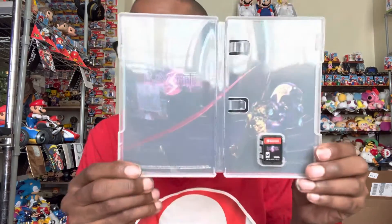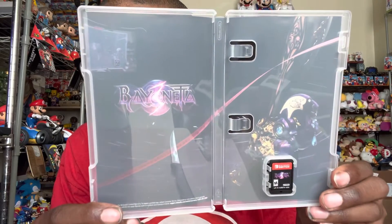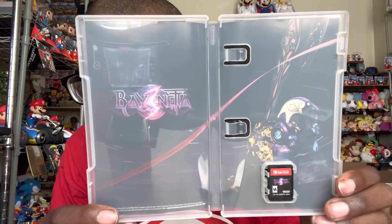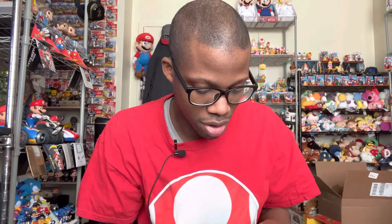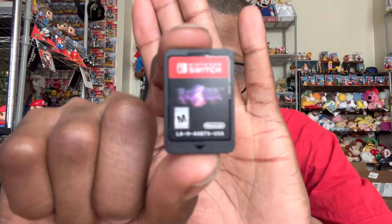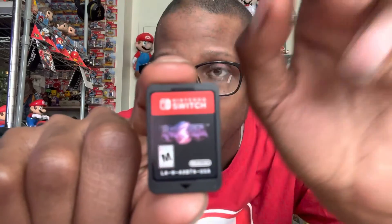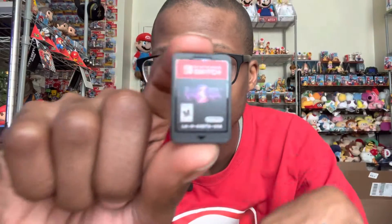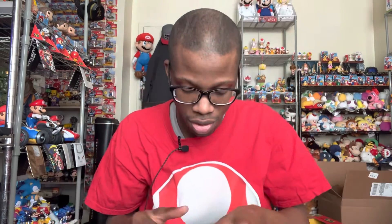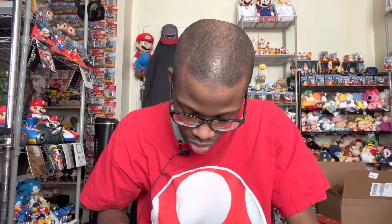Here is what it looks like inside — it says Bayonetta 3, and there's a little bit of artwork right there. Let me show you the cartridge. That's how it looks; it might be a little blurry on screen, sorry about that.